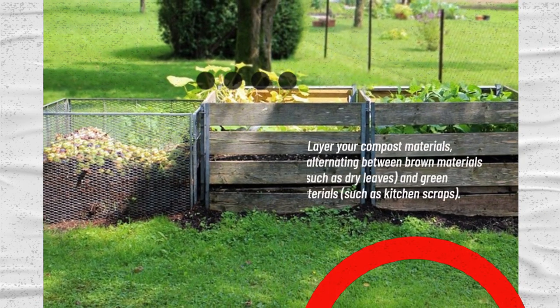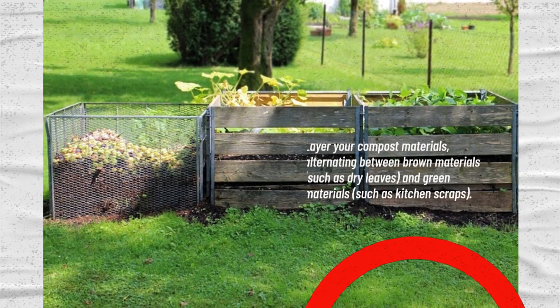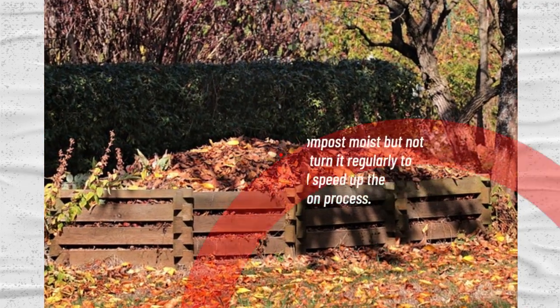Layer your compost materials, alternating between brown materials, such as dry leaves, and green materials, such as kitchen scraps. Keep your compost moist but not too wet, and turn it regularly to aerate it and speed up the decomposition process.